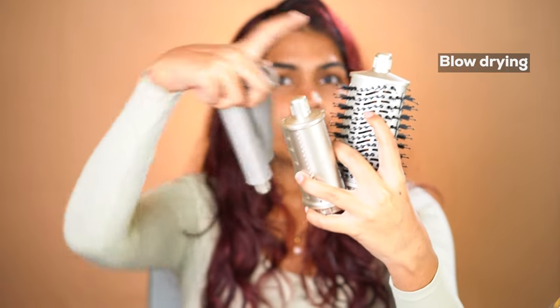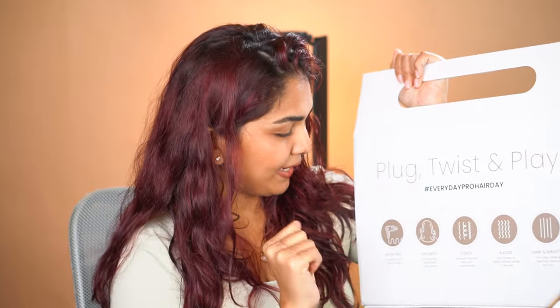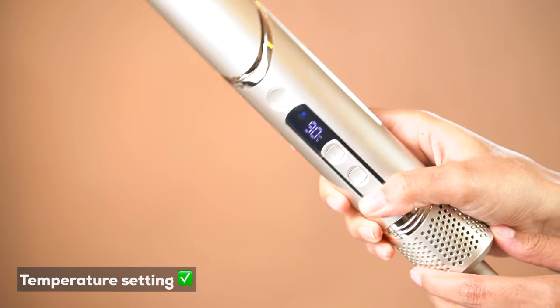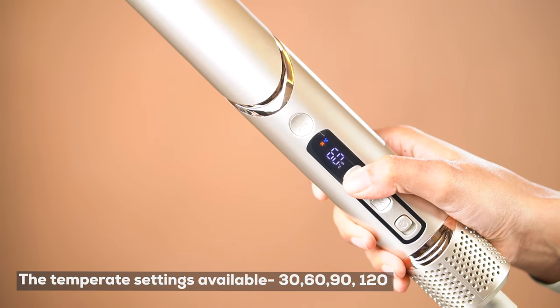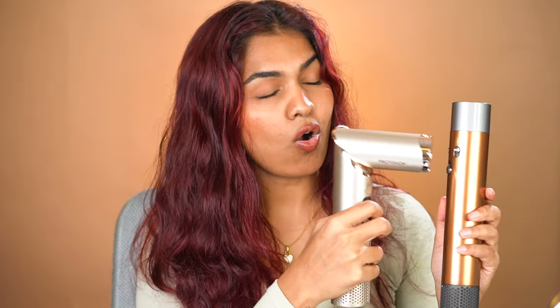These are the four other attachments it comes with: one is for blow drying, one is for flyaways, and two are the curling wands. You can blow dry, volumize, curl, wave and smooth. My hair is not done — it's about 80 percent dry, which is when I start styling. It has four different buttons: on/off, a temperature setting, a digital display showing the temperature on your hair, a fan speed, and a cold shot. I really like that it has a display so I know how much heat is going on my hair, which the Dyson does not have.